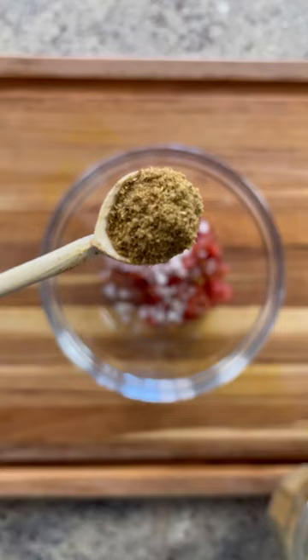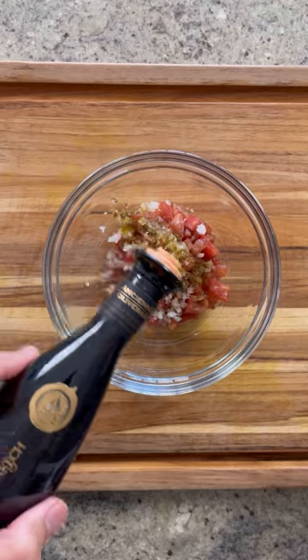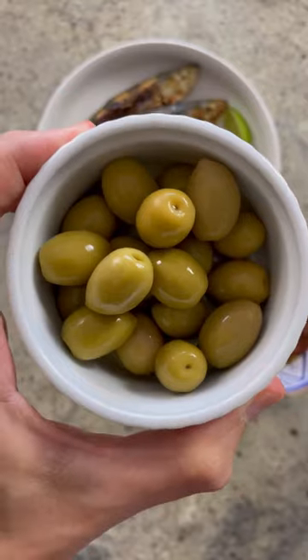Serve with tomato salad, olives, harissa, and of course, bread. I had this exact meal in a fish souk along the Moroccan coast last year and was so thrilled to be enjoying it at home.